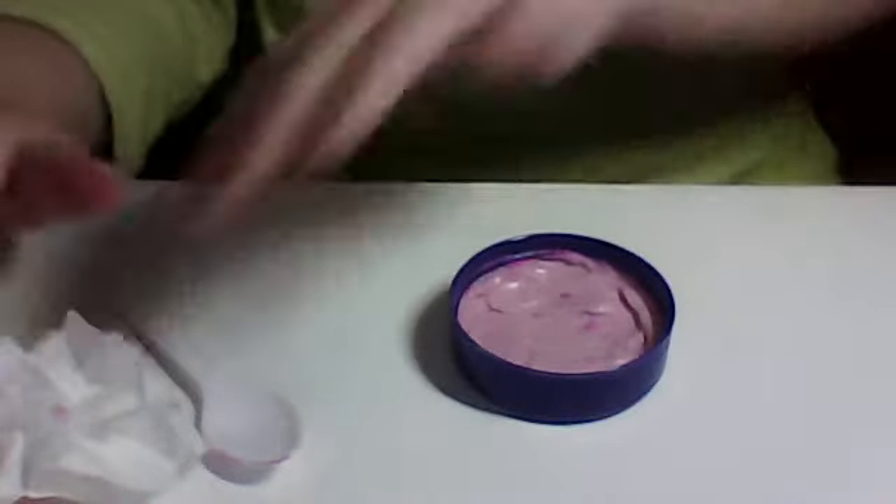Ta-da! Here's your cream blush. I hope you like the colour — this is the colour. I'll just do a swatch on my hand. It's a really nice colour. I think you might need to set it with something. But you can definitely build it up if you want to get more colour.